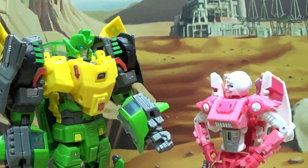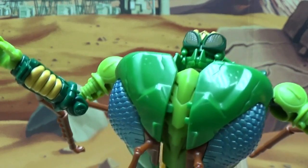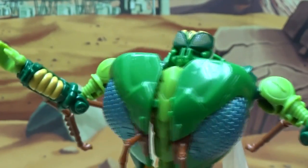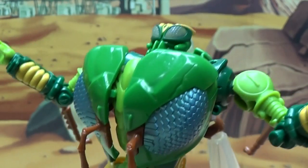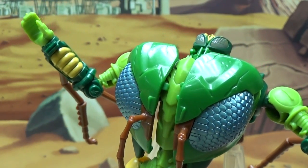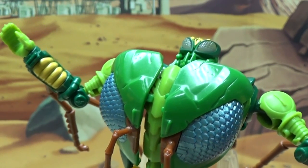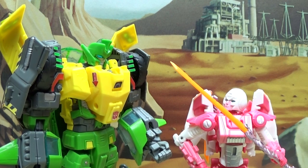Alright, here's the plan: we break into the Decepticon base — I'll keep them busy while you hack into their database. Waspinator wants to know what love is... Waspinator wants you to show him... Waspinator just wants to love you. Anyway, so you hack into the database.